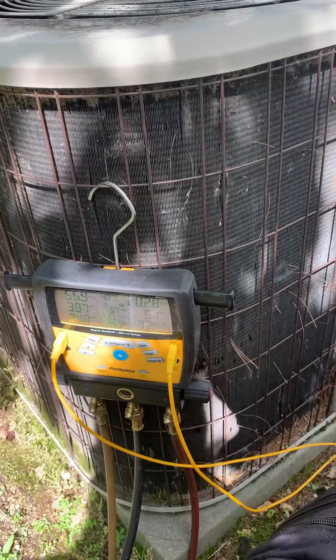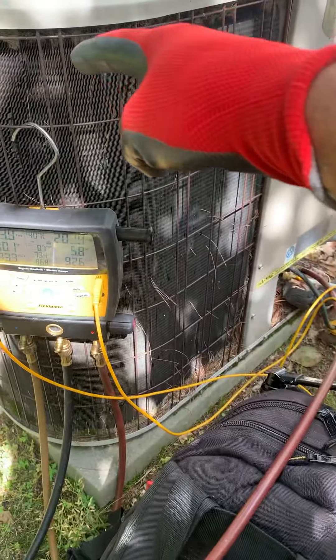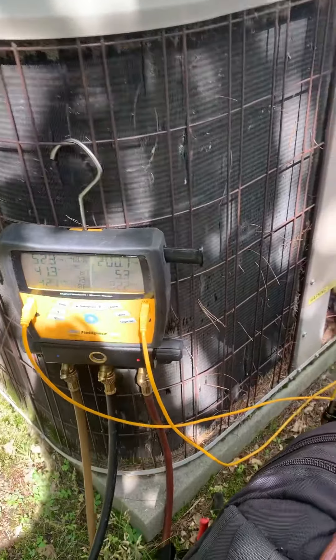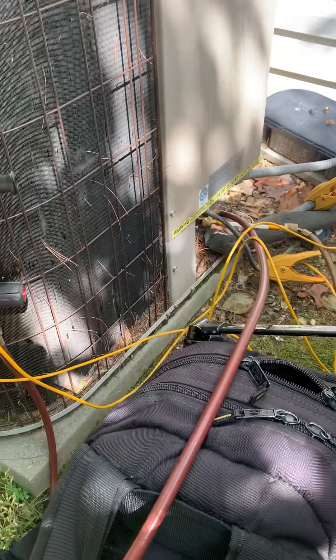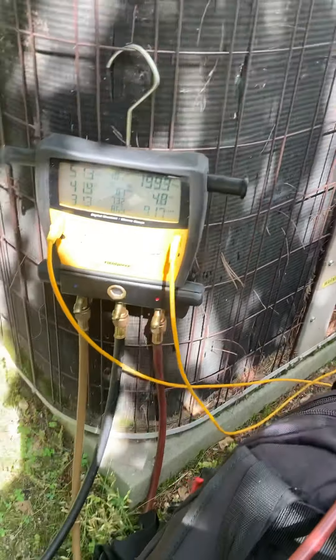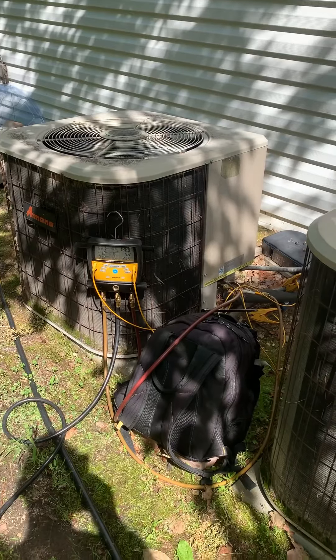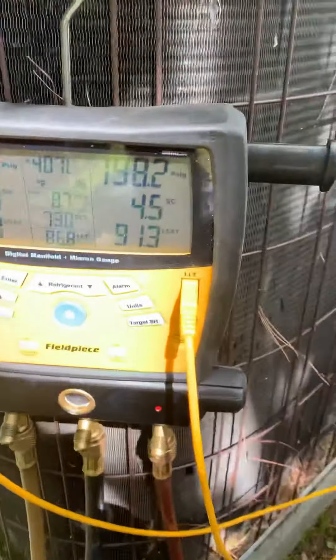We got five ounces in there. I don't put more than a half pound to a pound in really slow, then stop just to look at my pressures. Remember, you can't really look at pressures until the house is cool. Luckily we have this unit keeping the upstairs pretty cool. Until you get down to about 75 degrees you really can't be looking at superheat and subcool — well really superheat. But see how that subcooling is coming up? It's because we're filling up this evaporator now.